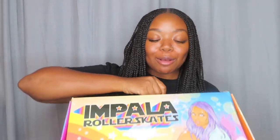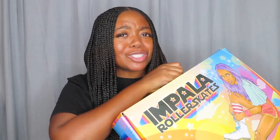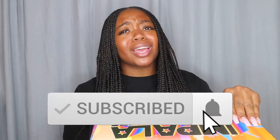What's good y'all, I'm D and welcome back to my channel. Today we are here because your girl just got a package! I finally got me some skates from Impala, so I'm really excited right now. I'm gonna be doing the unboxing of these bad boys, try them on, and see how they work. Before I get into the good stuff, go ahead and subscribe to my channel, turn those post notifications on, and give this video a thumbs up because it's gonna be good.